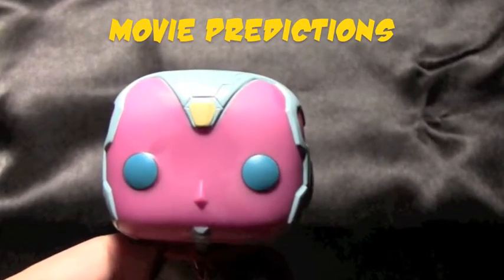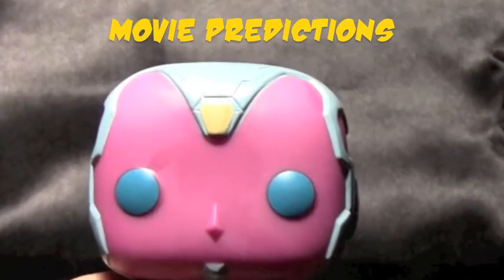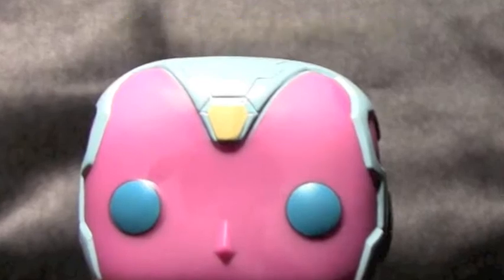Now, movie prediction: I think that the gem on top of Vision's head, which is normally a thing that he can shoot lasers out of, will actually be an infinity stone that will be used later on in the movie series.